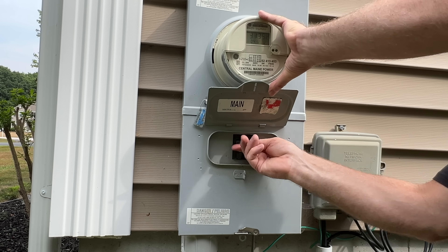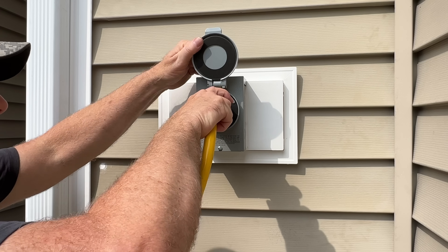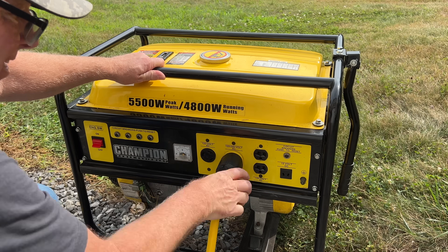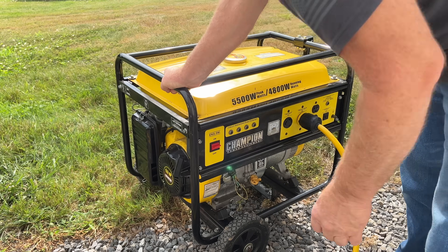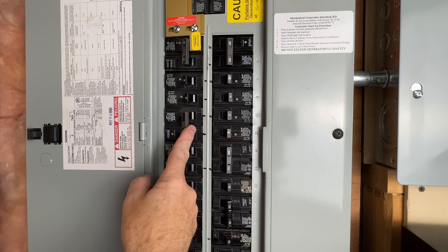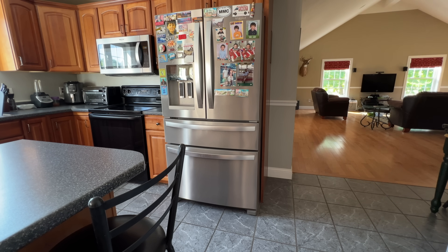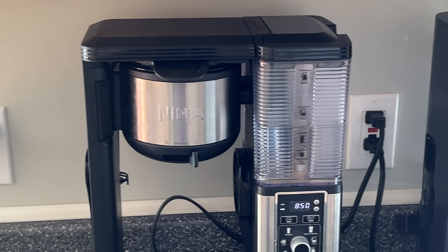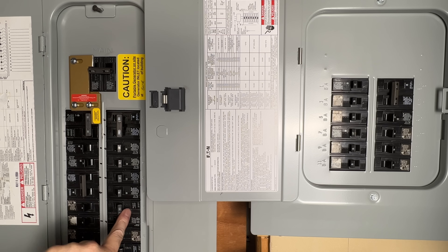We'll now turn on our exterior main breaker, but we'll leave the panel main turned off. Let's connect our generator. We'll connect one end of our power cord to the generator inlet box we just installed and the other end to the generator. We'll start it up and let it warm up for a few minutes. I find a 30-amp backup works quite well for us. I don't run the range, the clothes dryer, or my shop heater, but everything else is fine as long as we don't run everything at the same time. I like this method of connection because I can select what loads I run depending on our needs.